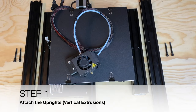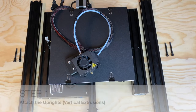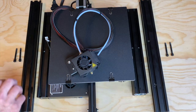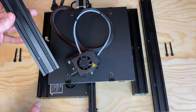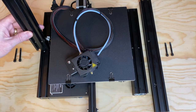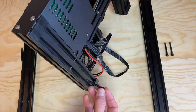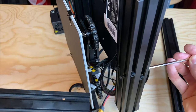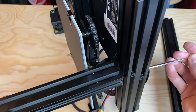Step one: attach the uprights. This step requires the Ender-3 base assembly, along with the left and right vertical extrusions and four M5 x 45 screws and washers — these are the longest screws in the kit. The left side extrusion has two holes at the bottom, while the right side extrusion has two holes in one of the slots.